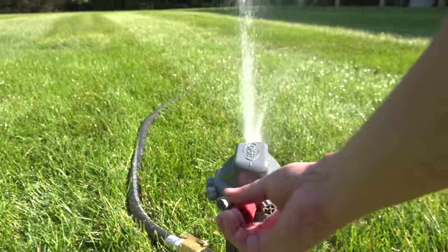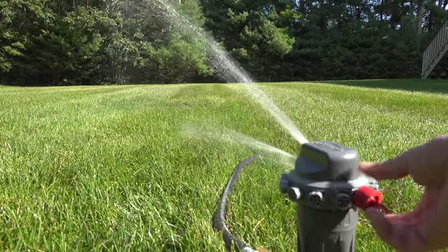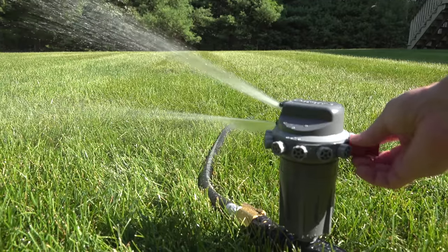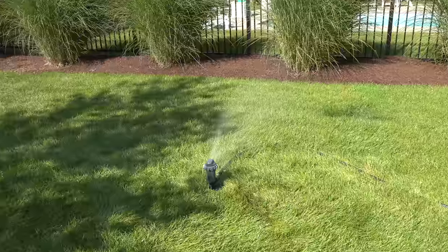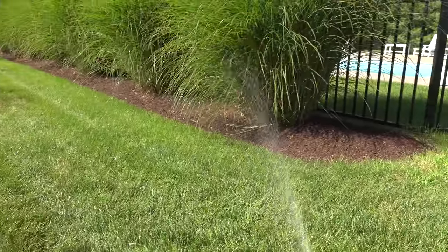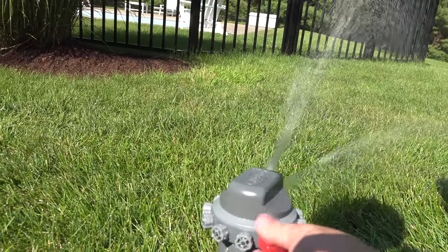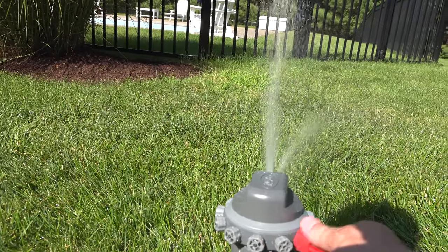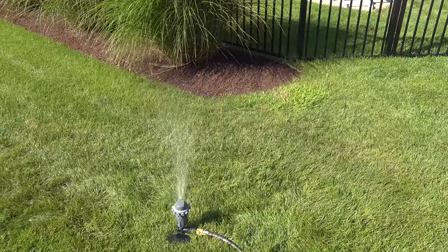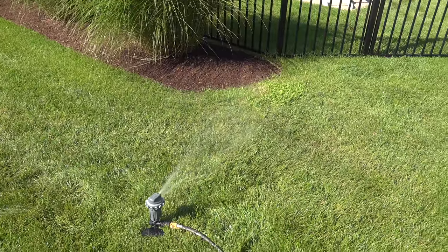Changing the settings is easy. Just use that small red key they include and turn each knob to adjust the distance. If you turn it to the left — think of opening it — the water will go further, and if you turn it to the right, it'll go a shorter distance. In this example, you can see that stream of water is fine on the lawn, but it's going too far and still getting into the bed. So I make a few adjustments to those knobs and now watch what happens: it cuts the flow way down as it passes the bed, but once it clears it, it goes to full pressure to hit all of the lawn ahead of it.